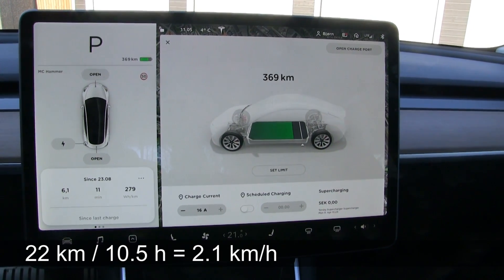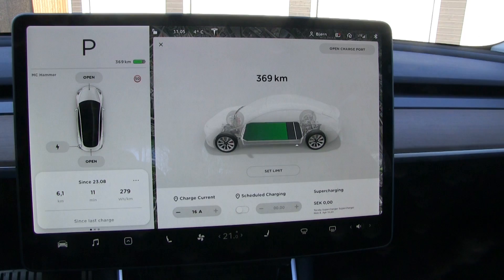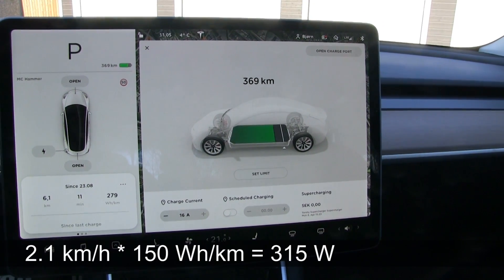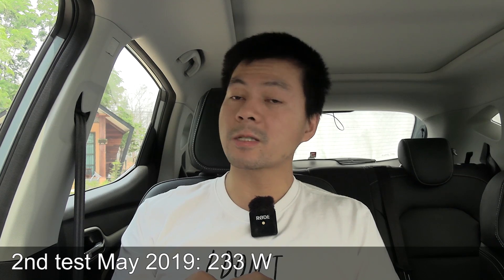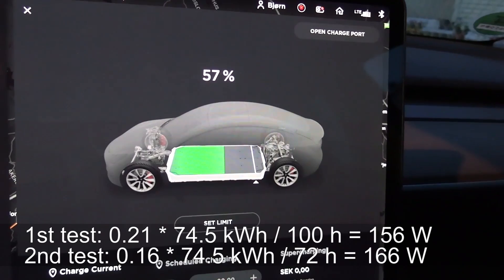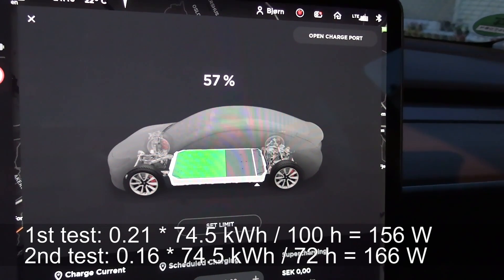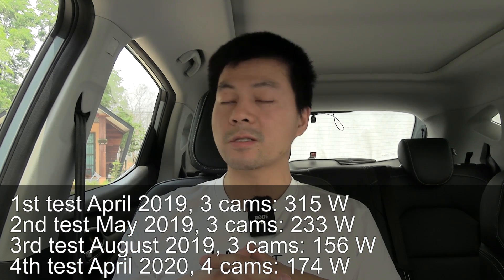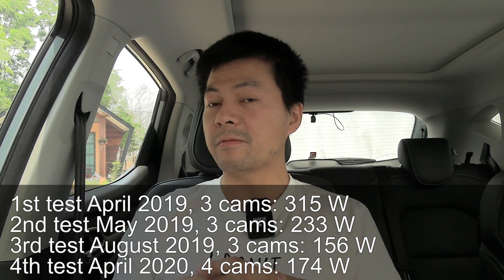I've done some measurements in the past as well. You can see that in April last year it was 315 watts — pretty high, but I only did it overnight and didn't use ScanMyTesla, so the state-of-charge range measurement might be off. A second test in May was 233 watts. A third test in August was 156 watts — that's the lowest I measured. And this time it was 174 watts.